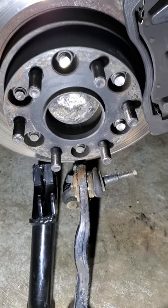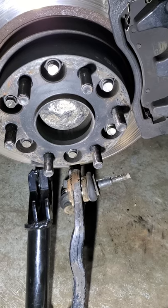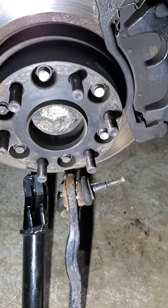I decided hey, let's put them on my truck and see how they look. Well, got up to the street, I smelled something burning. I got out and I was like, I can't find it.